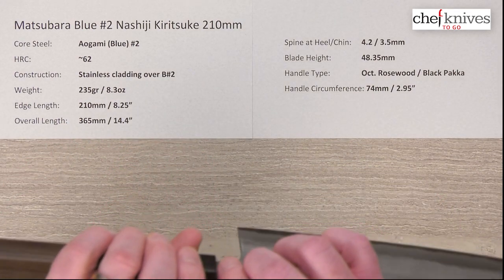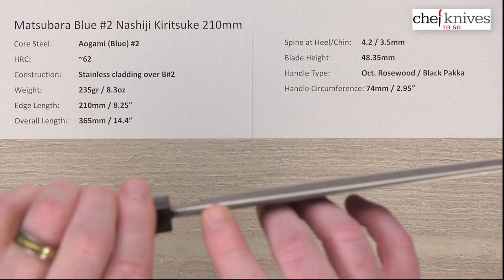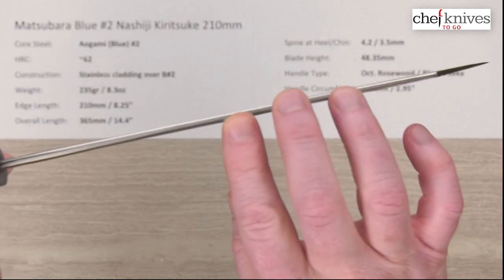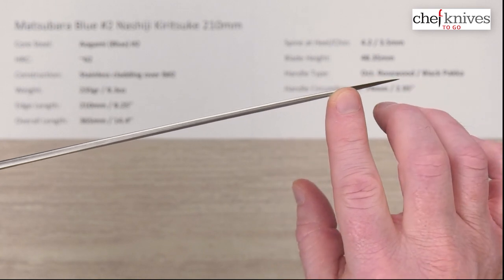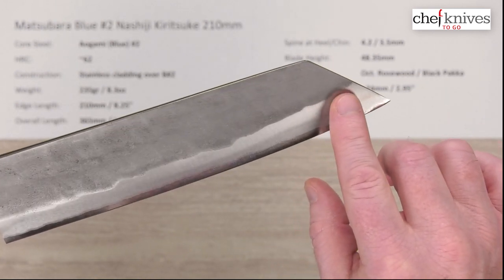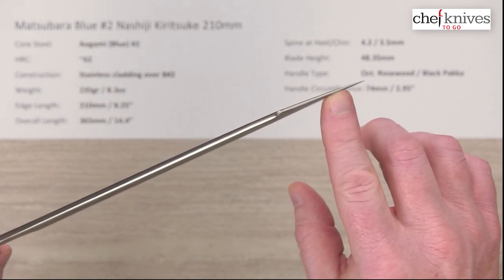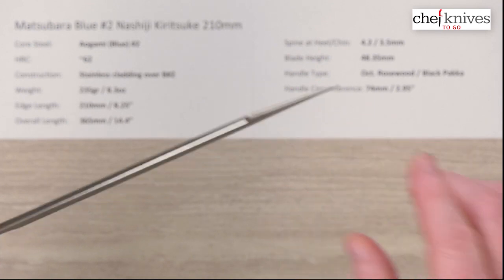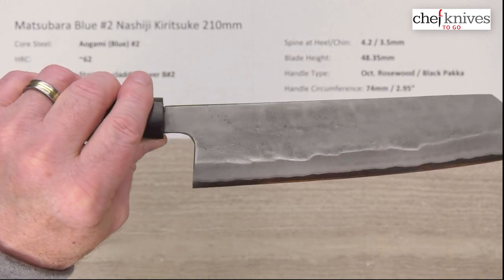Spine thickness — these babies are thick. Coming out of the handle above the back of the heel, it's about 4.2 millimeters, and about 3.5 halfway down. So we don't lose a lot of thickness; there's not a lot of taper. You get some taper towards the reverse sword tip, then a little bit of taper towards the tip. This is definitely not a laser style knife, but the performance is surprisingly good. The blade height is approximately 48.3 millimeters.